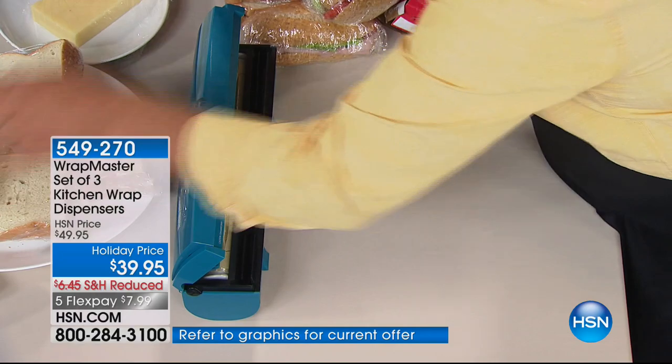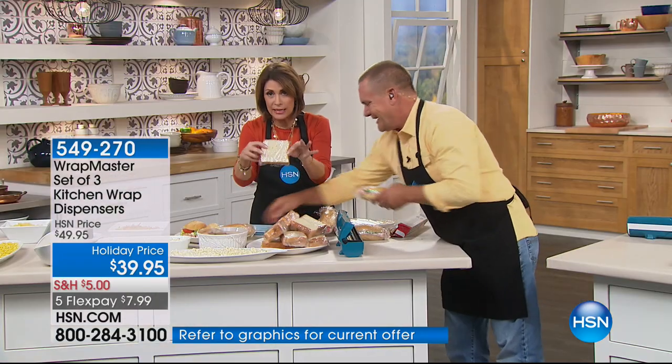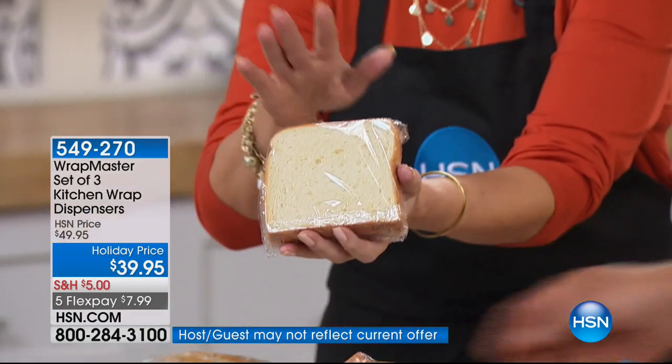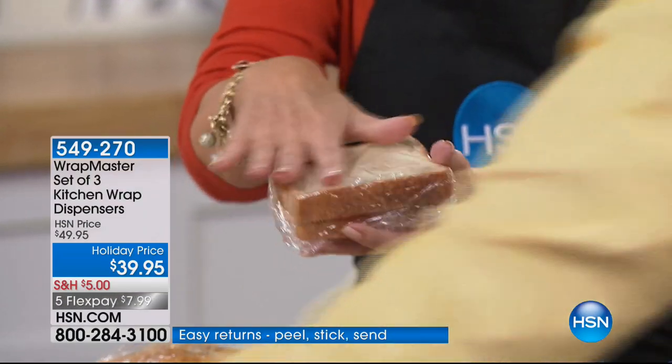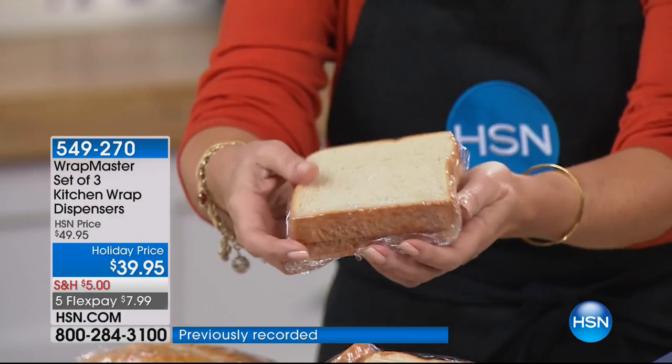Look at the sandwiches we just wrapped up — these truly look like they've been professionally wrapped. You can do this anytime, anywhere, because this is going to live right on your countertop. Look at that — perfectly done. Those other bags let in a lot of air, and this is not going to do that — it's going to give you a better seal.